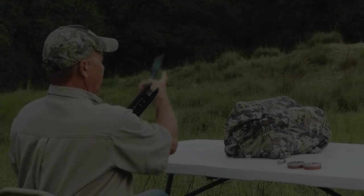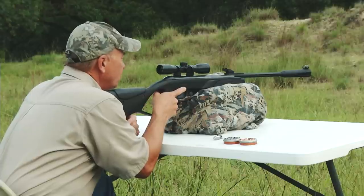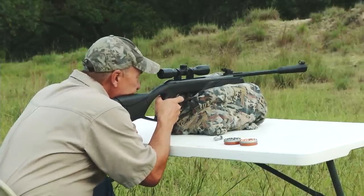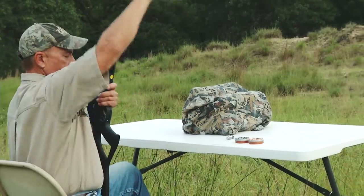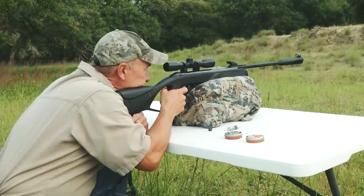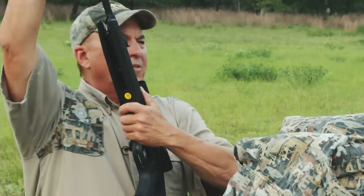The conditions are perfect — this is exactly what I like. I've got a firm, stable bench with a good bag for a rest. There's no wind, my target is set up, I'm not rushed — total focus and concentration. I'm shooting a variety of pellets just to kind of plink right now. That load right there I like — almost the same hole as that last shot.